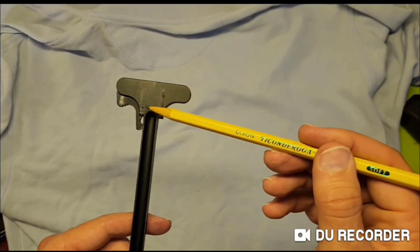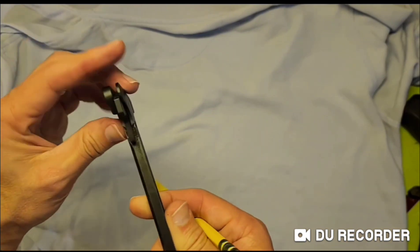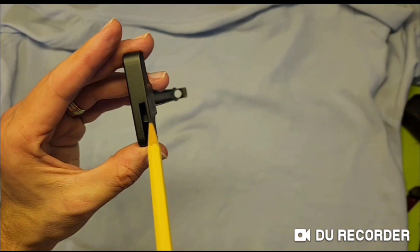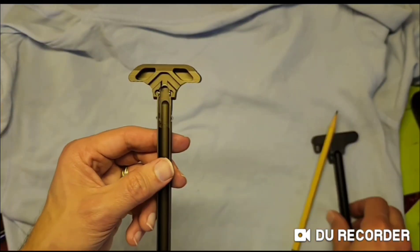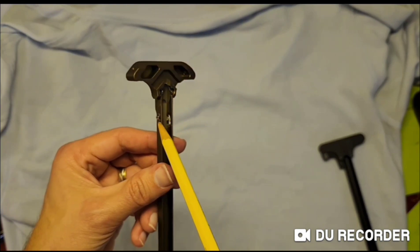The mil-spec charging handle has a tiny pin that holds a steel catch on the left side, powered by a coil spring on the inside. The latchless, on the other hand, only has a single piece of spring steel that protrudes on each side.